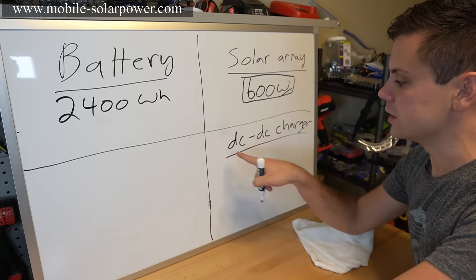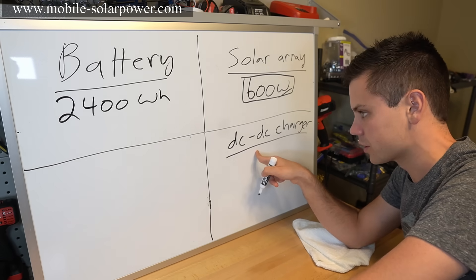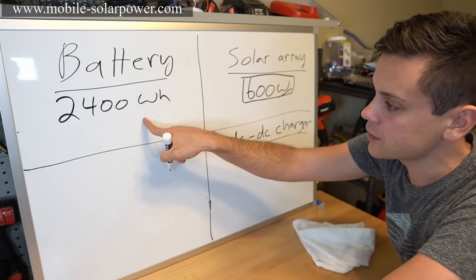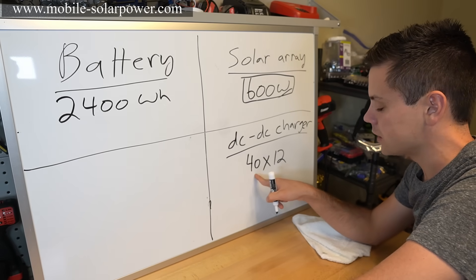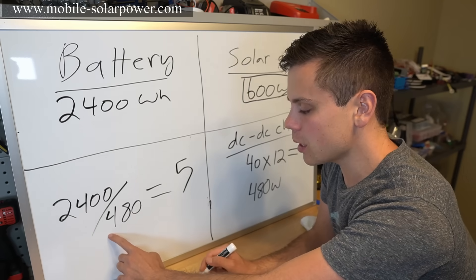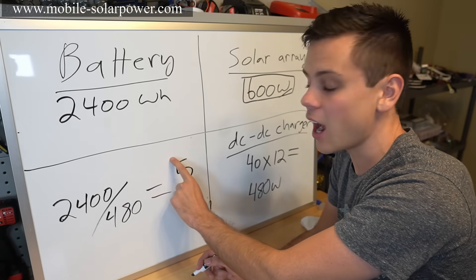Now let's say you want to charge the battery with a DC-to-DC charger from your alternator — for an RV or van. Using the Renogy 40-amp DC-to-DC charger: 40 amps times 12 volts equals 480 watts output. Dividing the 2,400 watt-hour battery by 480 watts gives five — so it takes five hours of driving to fully charge the two Battle Born batteries.